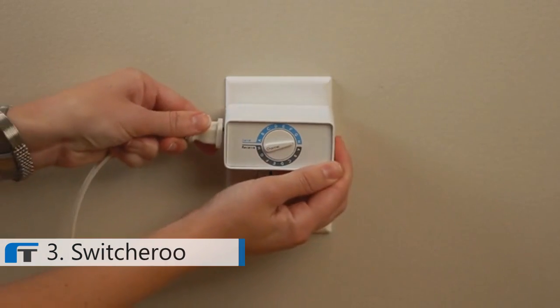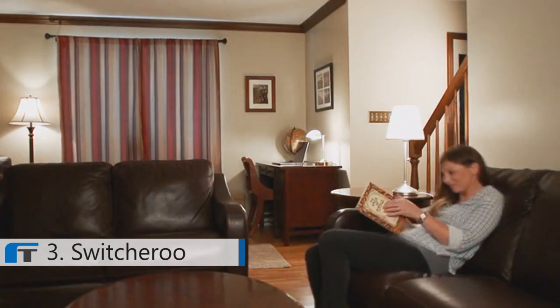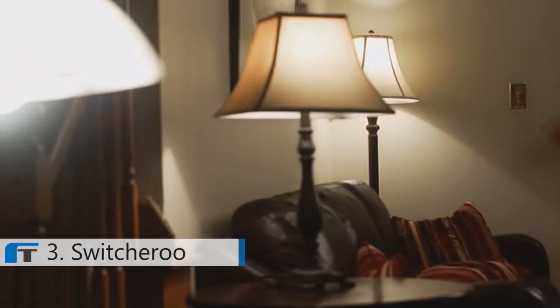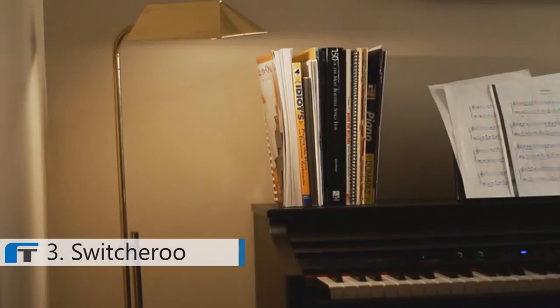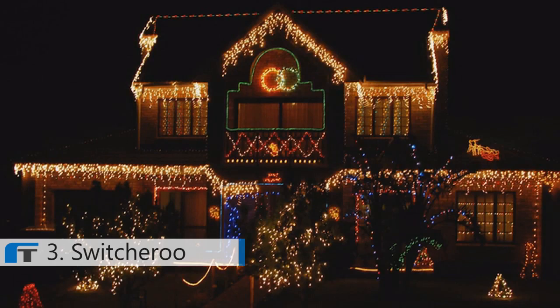Simply plug a Switcheroo into your switched outlet, set the selector dial to send, then set one or even many Switcheroos to receive mode, set them to the same channel, and plug them into any other outlets around your house. Or use different channels to set up various configurations throughout your house. Turn on all your Christmas lights with one switch — no problem.